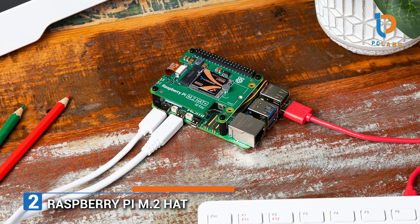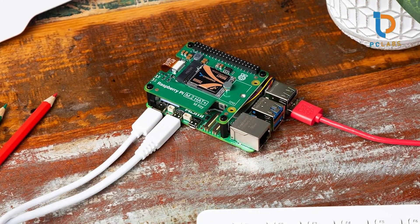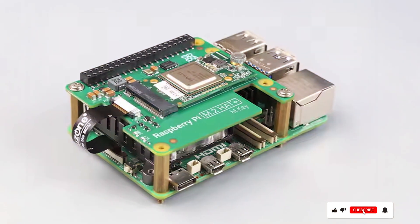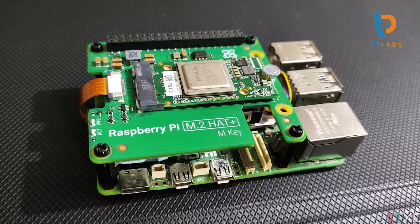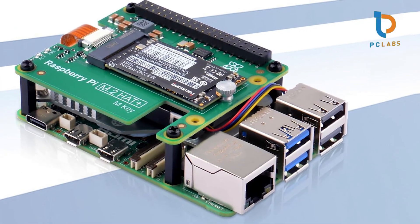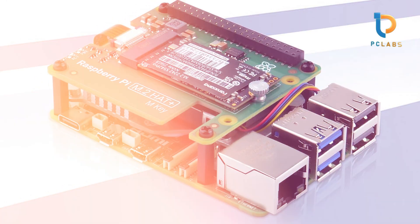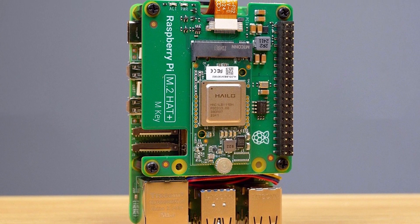Number 2. Next up, we have the Raspberry Pi M2 Hat. If you've ever felt constrained by the limitations of your Pi's storage options, this hat is an excellent solution. Designed for the Raspberry Pi 4, it gives you the ability to connect an M2 SATA SSD, significantly maximizing storage capacity while minimizing boot and load times. Its compact size makes it a neat addition to your setup, and the installation process is as simple as a few screws. Made from high-quality PC material, it's built to last, ensuring durability for long-term projects. The reliability of this hat is further enhanced by its power management features, allowing it to operate efficiently without draining your power supply.